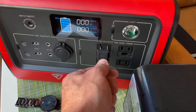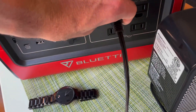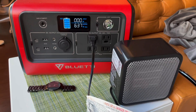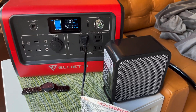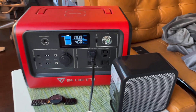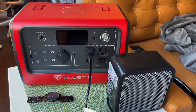Turn on the AC, plug in our 500 watt heater, and turn this on. There's a little bit of a surge over 500, but it's looking pretty stable. It's putting out some heat, and yeah, it's easily able to handle a 500 watt heater.